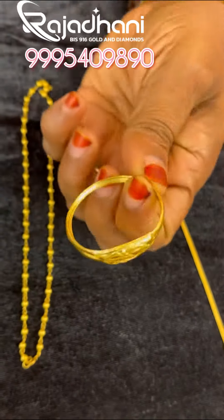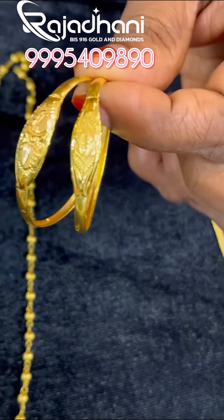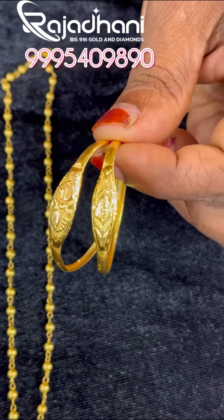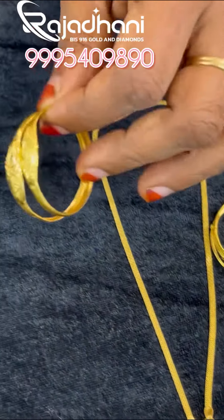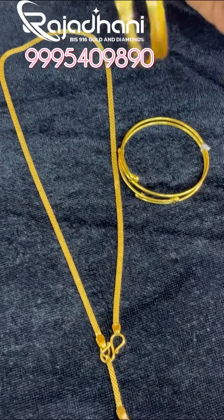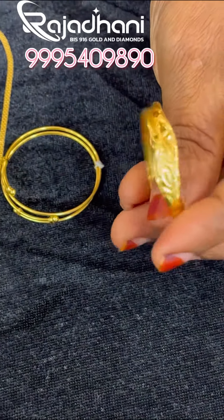We can use 2 grams of the museum. I have to add 2 grams of this. It's about 1 gram of this. If we add 1 gram, we can add that. If we add 3 grams of this, we can add 3 grams of this.